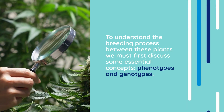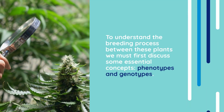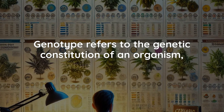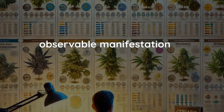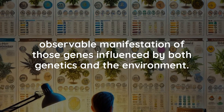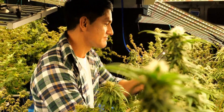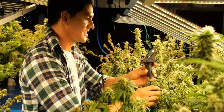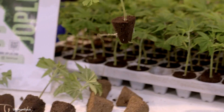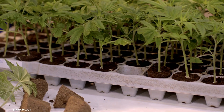To understand the breeding process between these plants, we must first discuss some essential concepts: phenotypes and genotypes. Genotype refers to the genetic constitution of an organism, while phenotype is the observable manifestation of those genes influenced by both genetics and the environment. Breeders employ various techniques like selective breeding and backcrossing to develop strains with targeted traits. Selective breeding involves handpicking plants with desirable traits, while backcrossing reinforces desired traits from parent plants into hybrids.